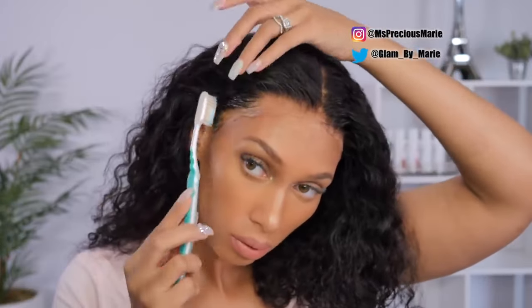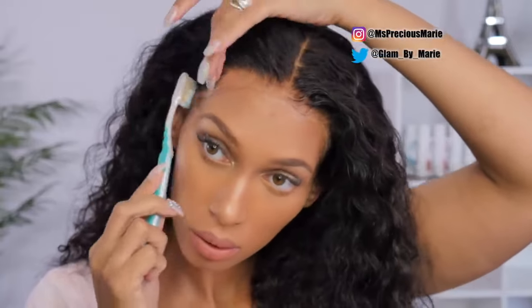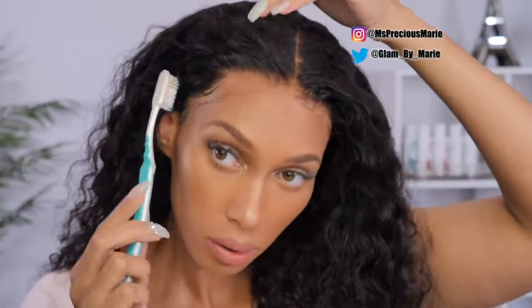Here is the wig after I have cut the lace. Oh my god, look how natural this looks! There is no lace detectable, there are no knots. At this point, this is my hair. If you see any knots it's because I'm very zoomed in — you cannot tell me this is not my hair right now, like look at it.